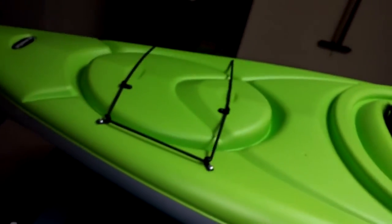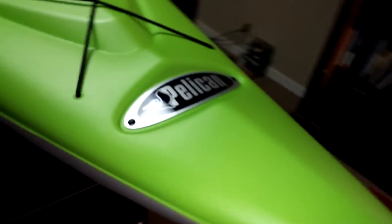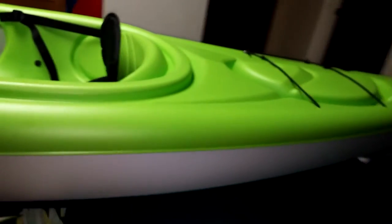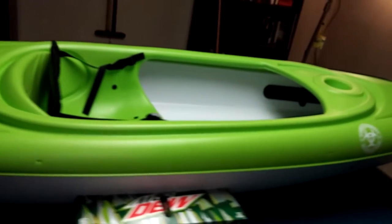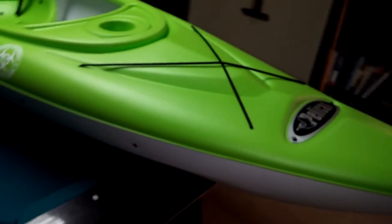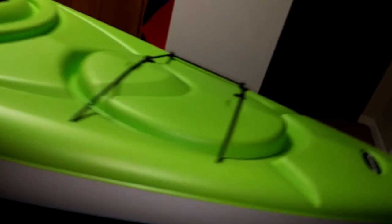Overall it's a good kayak for the price — I would definitely get it. On the water, it tracks pretty well. Being a $150 kayak, you're not going to get the perfect tracking of a higher-end kayak, but it does pretty well for the price. I definitely recommend it.